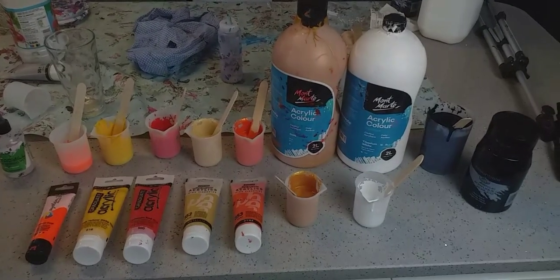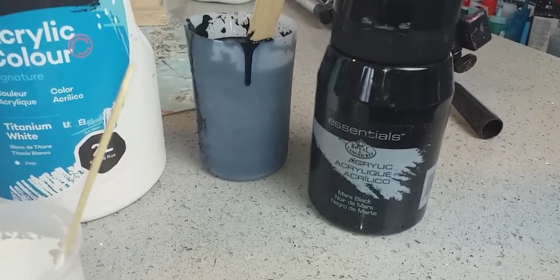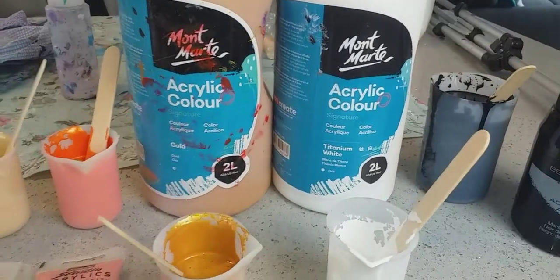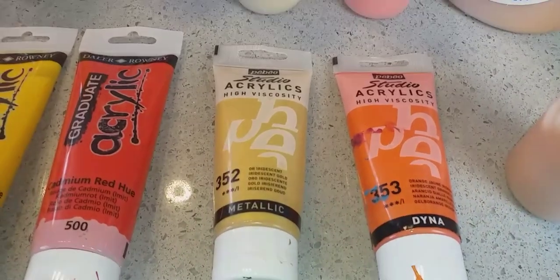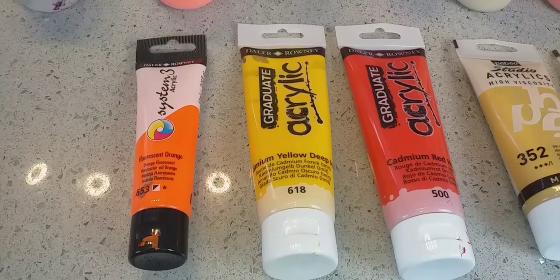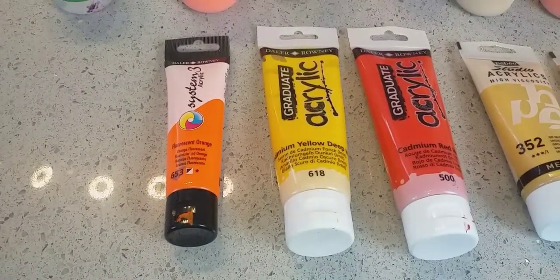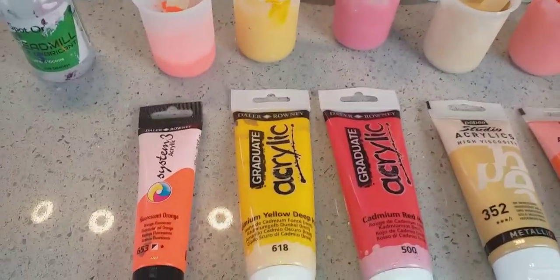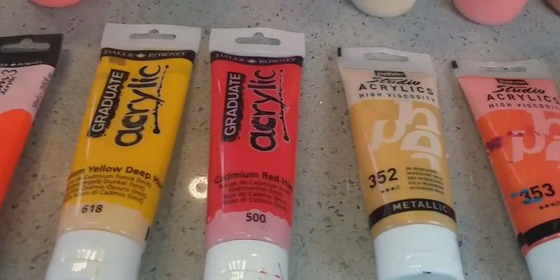So here are my colours. The base colour I'm using is Royal and Langnickel Mars Black. I'm using two Montmartre colours — white and gold. I'm using two Pebeo Studio Acrylics colours — the iridescent gold and the iridescent orange yellow. And then three more Daler-Rowney colours: a hint of fluorescent orange, cadmium yellow deep hue, and cadmium red hue.